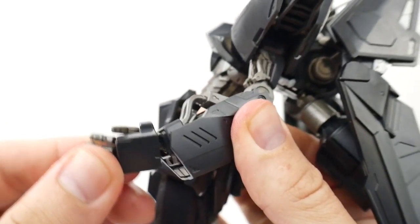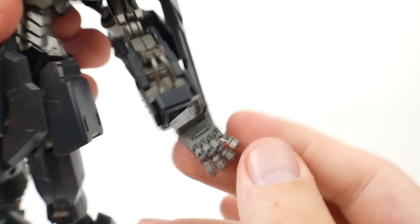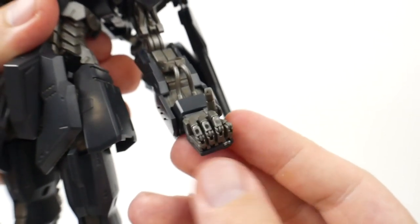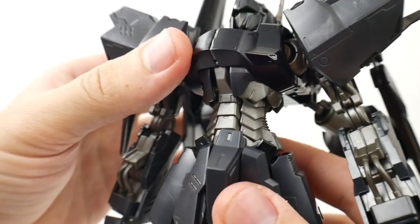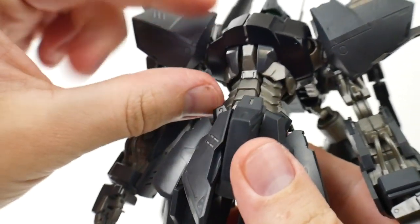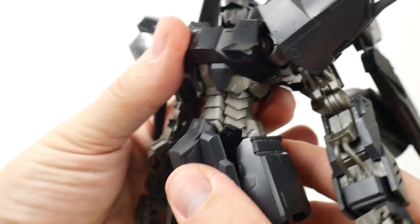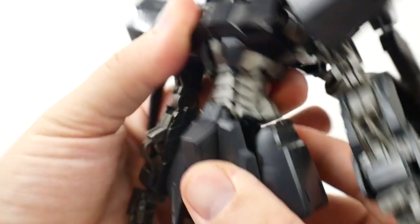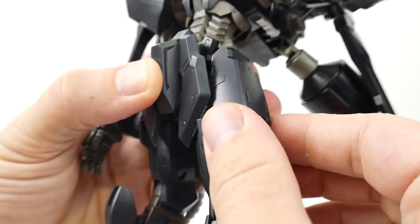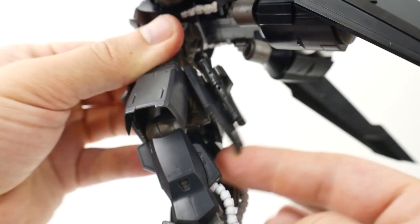Ball jointed wrists. The thumb is on a ball joint. Fingers have two points of articulation — one at the bend where the knuckle is and all the way down — but these three fingers right here are going to be together. For the waist, there's not going to be any bend whatsoever — this is all just going to be one solid block with no posability. But it can rotate back and forth. Front skirts can move up about that much. Side skirts are on a ball joint so they can move quite a bit.